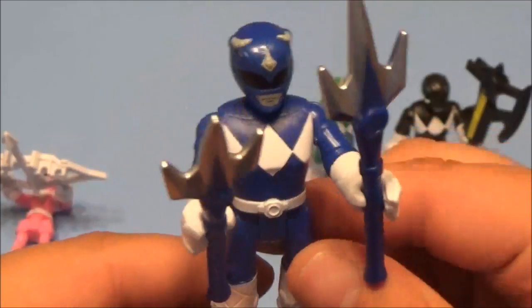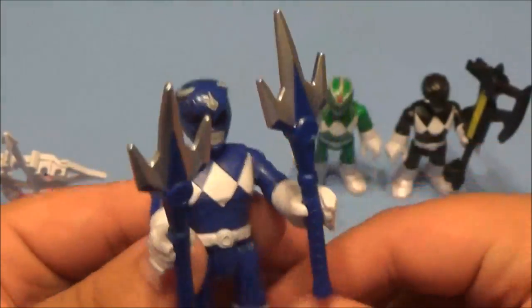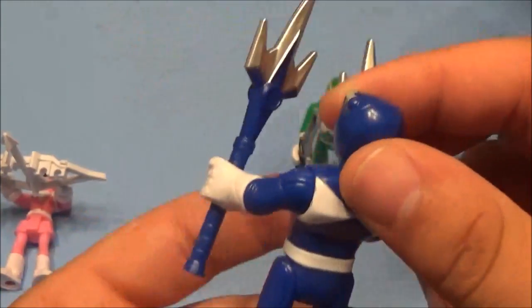I think this one's name was Zach. He's got his little katanas — the little blue sword deals. Yeah, very cool, they're really sharp. Very awesome.